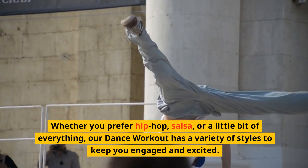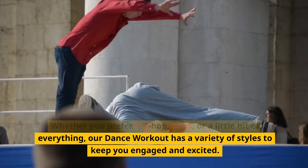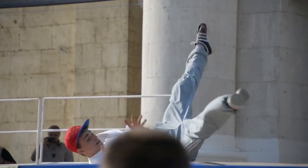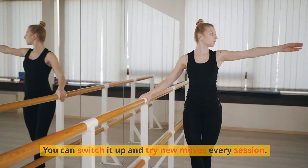Whether you prefer hip-hop, salsa, or a little bit of everything, our dance workout has a variety of styles to keep you engaged and excited. You can switch it up and try new moves every session.